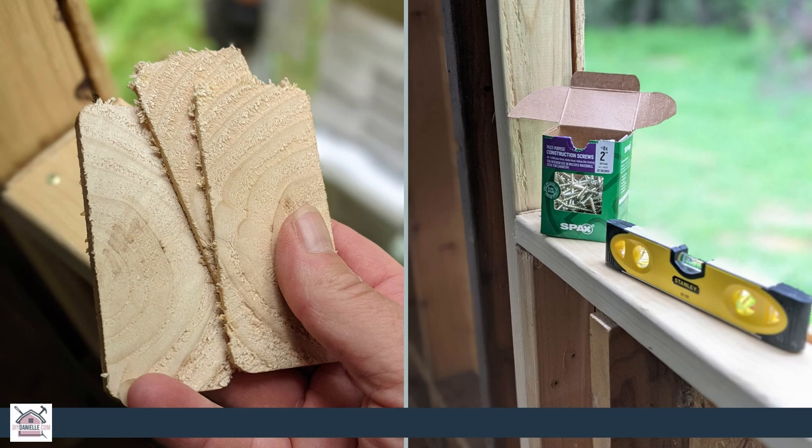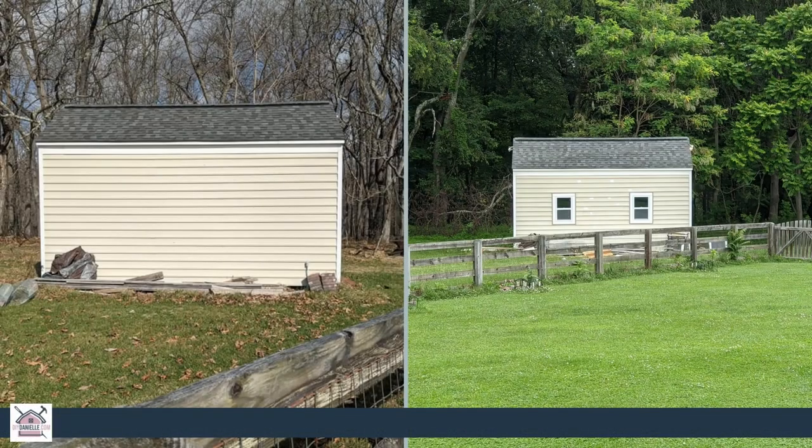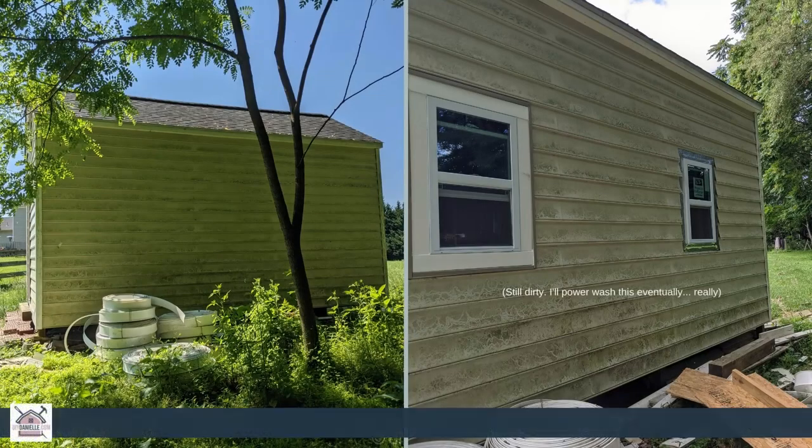Here we're going to look at the difference between the before and after in terms of how much light those four — now five — windows let into the structure. In the left picture it's actually a photo taken with the garage door fully open before I pulled off that garage door, so you can see it's a pretty big difference. Here's the picture of the front before and after — the windows really make the space a lot nicer, let in a lot of natural light, and it's just a nicer space now that we've finished it off.